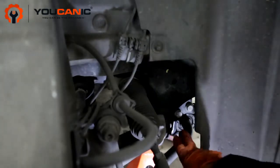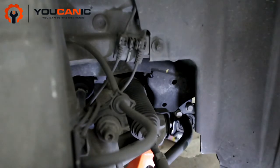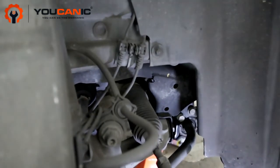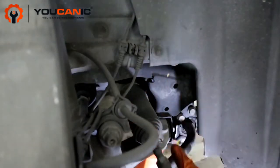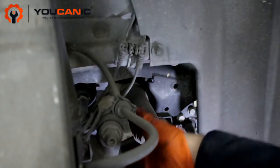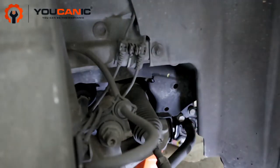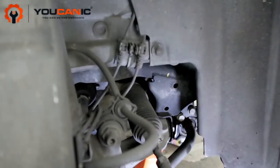You can see the sway bar bushing right here — that's what usually goes bad. The passenger side usually goes bad first, but you should replace both at the same time. Now one thing to keep in mind is that sway bar links are also recommended to replace. They do not fail quite as frequently as the sway bar bushing, but if you're doing this job, it's recommended to replace the sway bar links at the same time.